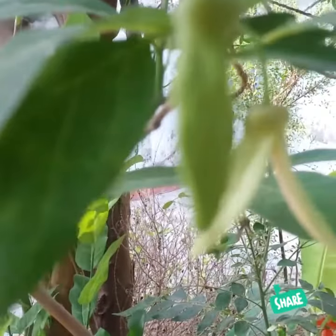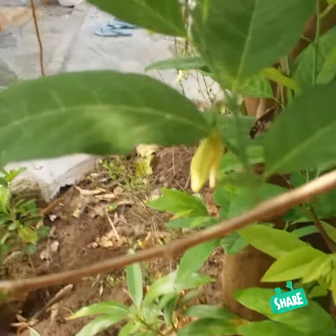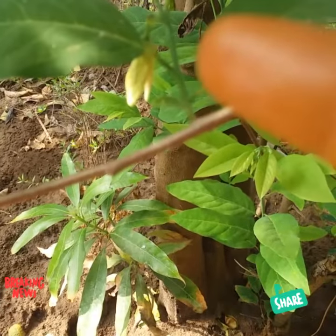Some children used to like to eat these flowers also — they're very sweet. Generally we know sitafalum, meaning custard apple, is rich in proteins.